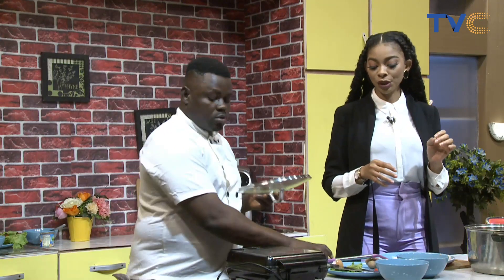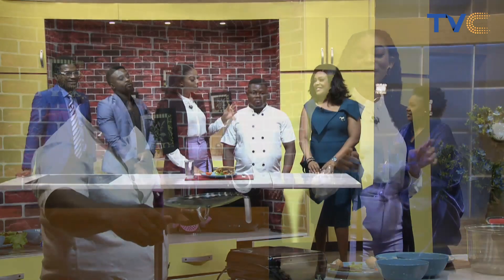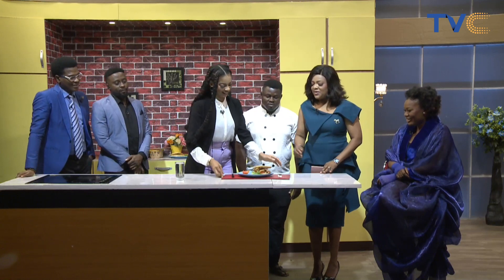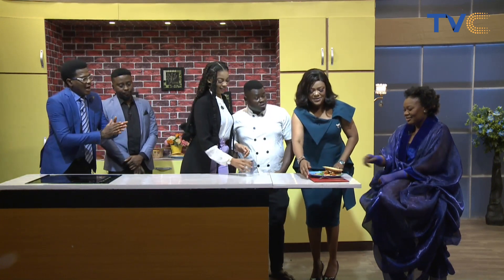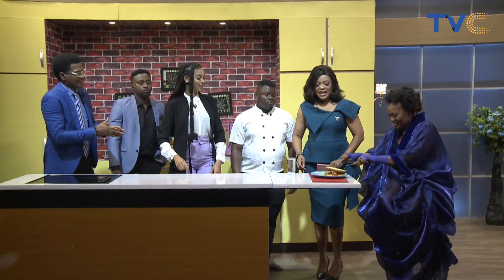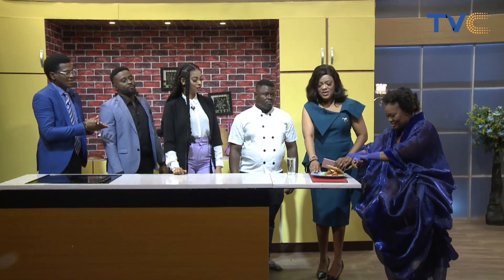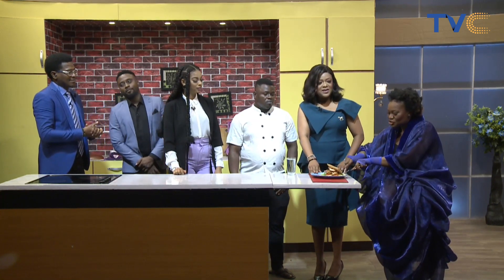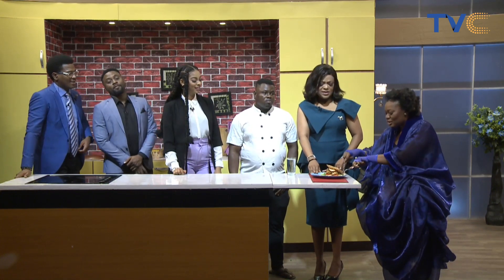Our Belgium waffle sandwich is on the way and our sunny side up is almost ready. Chef Julius has put together the Belgium waffle sandwich — we'd like you to taste it. It looks good! I love the smiley face you put on this, Chef. Let's see what the waffles are like. Okay — there's chicken, it's chicken and waffles. This is what I like actually — chicken sandwich. I love it. I'm going to take it home.